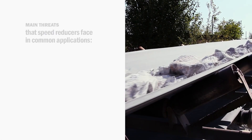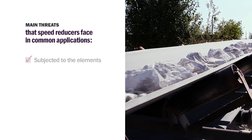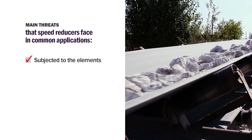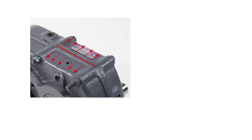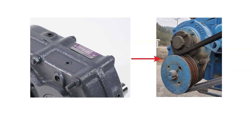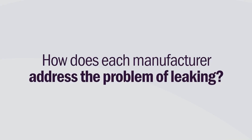First, a little background on the main threat speed reducers face in common applications. Shaft mount reducers are often subjected to the elements, working long hours with varying loads. Because of these factors, some amount of housing expansion, contraction, and flexing is to be expected. These variances generally lead to one big problem: leaking. Leaking leads to a common cause of failure — insufficient lubrication. Let's see how each manufacturer addresses the problem of leaking and see how they compare.